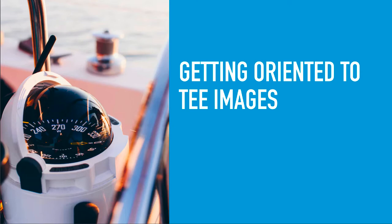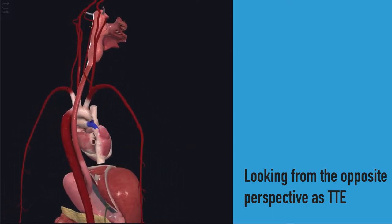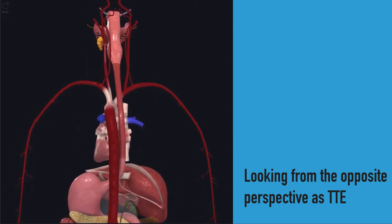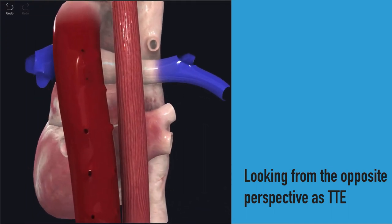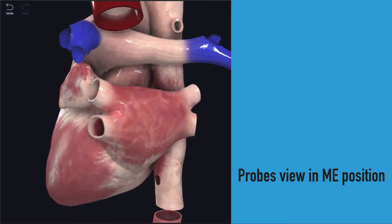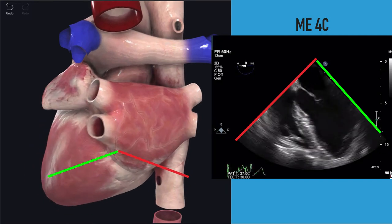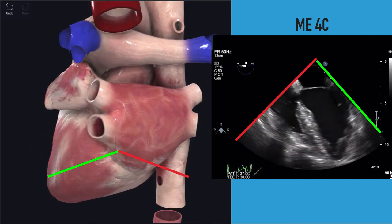The most difficult part about TEE is the orientation — we're going to flip the script on what you've been doing with transthoracic ultrasound. We're looking at the heart from the opposite side, sitting behind the heart where the transducer lies. Think of yourself right at the level of the left atrium. If we remove the esophagus and aorta, we're staring at the back of the heart at the left atrium — so that's going to be the first thing we see on all transesophageal echo from the mid-esophageal position. The top of the image, right where the transducer is, is the left atrium.